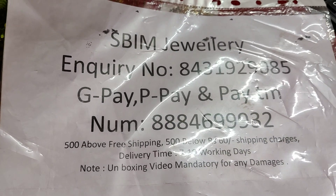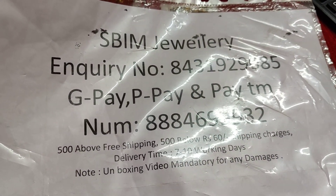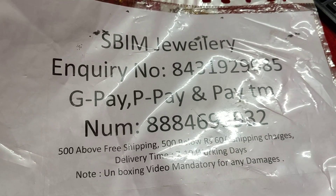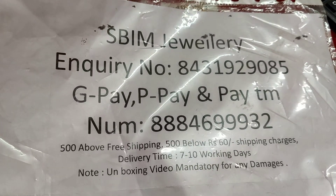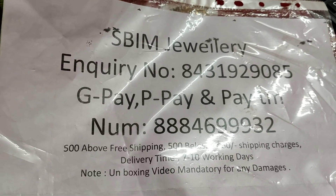First, this is a screenshot of SPM Jewelry inquiry. Payment is accepted via Google Pay, Phone Pay, and Paytm. Please note the inquiry/payment number. Minimum order is 500 rupees with free shipping; below that, shipping is 60 rupees. Delivery time is 7 to 10 working days, and by postal it is 15 to 20 days.